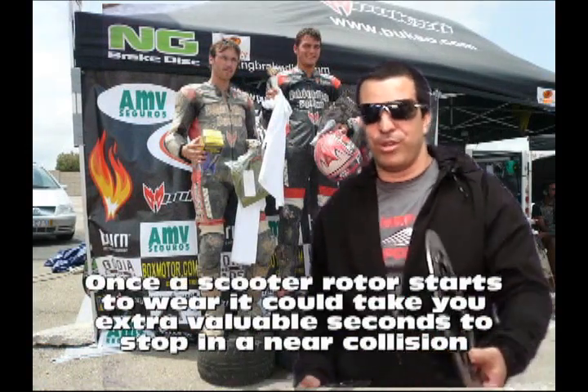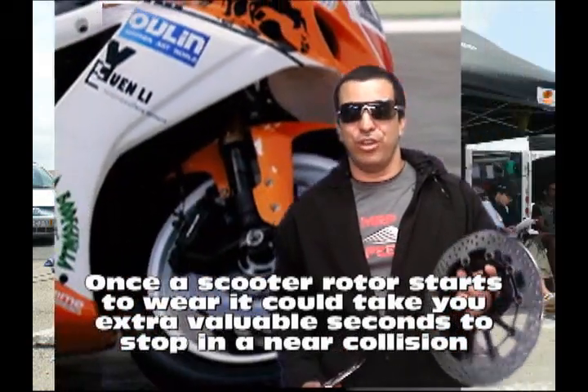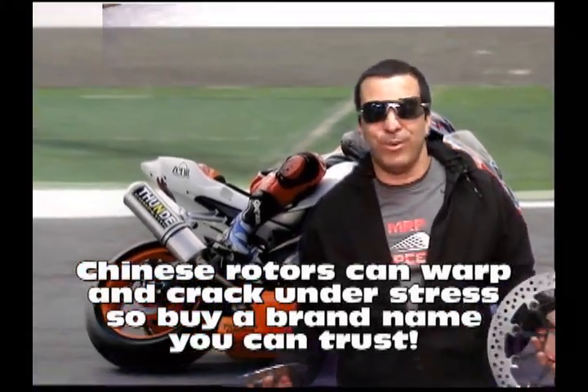So if you're going to replace the disc brake on your bike, which you should do — you should check your brake pads and disc brakes at least once a year — make sure you upgrade with something that could save your life, and that's a good quality disc brake. The last thing you want is a cheap disc brake on your scooter. You're on your BB200 and boom — no more BB200.